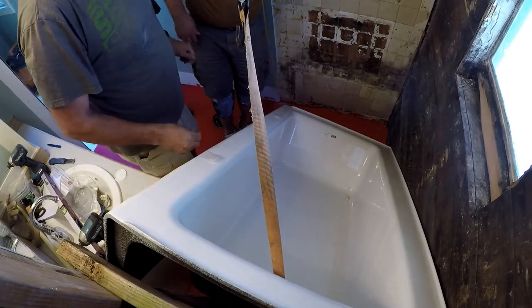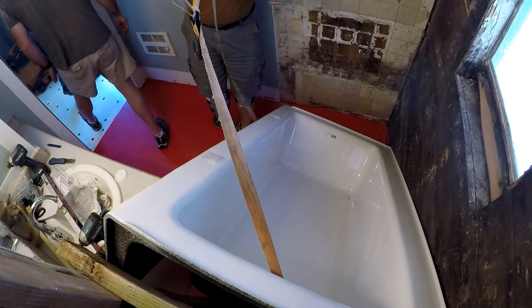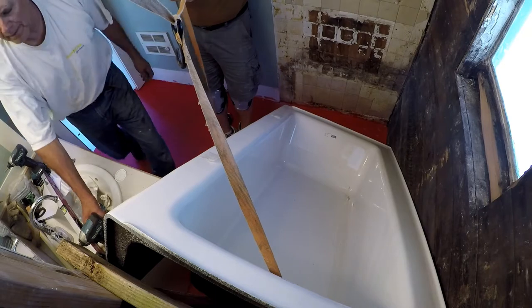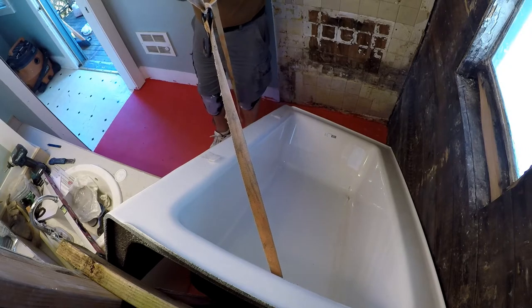So now we need to lift this up. Do we have a two-by-four we can lever that up with? We don't have to take it apart. It's good.